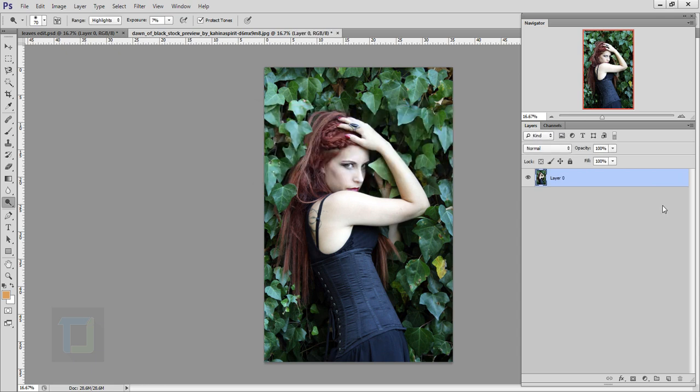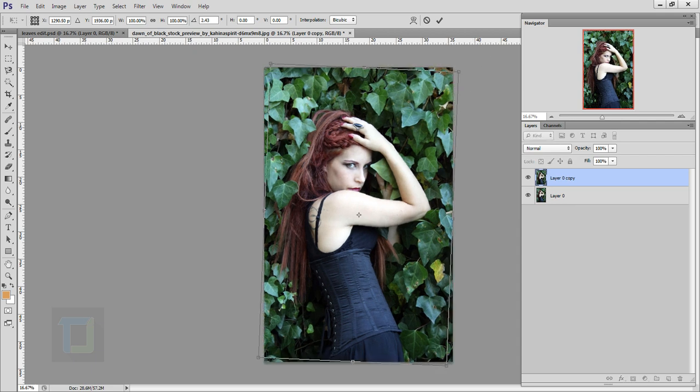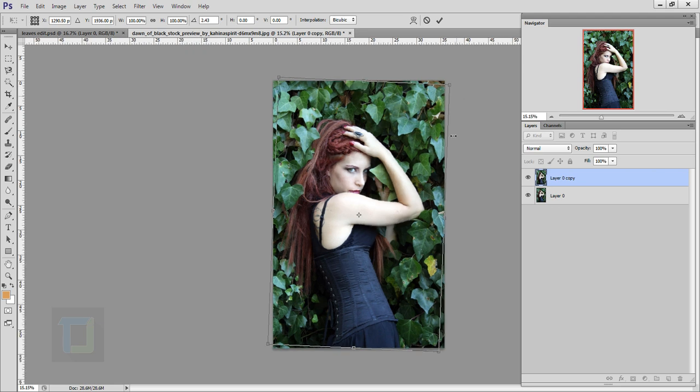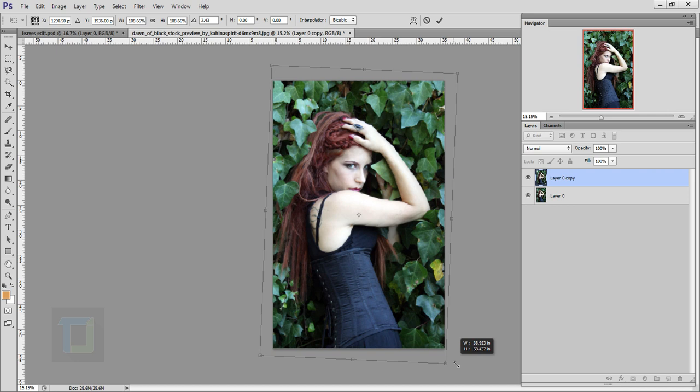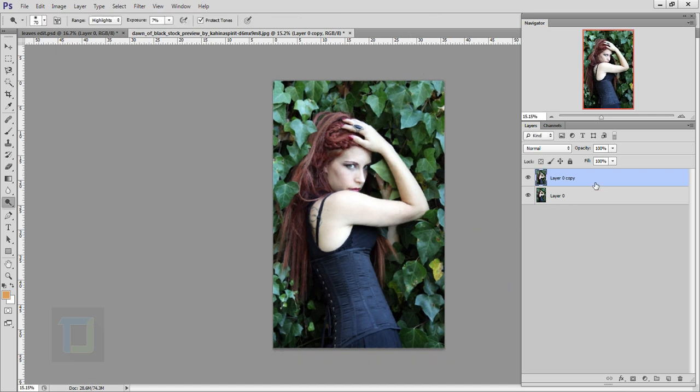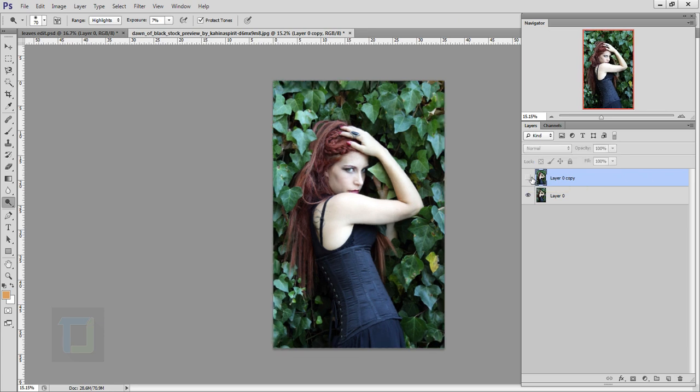First of all, let's double click on the background and unlock it. Then I'm gonna make a copy of it — press Ctrl+J. After that, go and press Ctrl+T and rotate it a little bit so the model is a bit more aligned. Then make it bigger and confirm it. Again press Ctrl+T and this time make the image a bit more smaller, then confirm it. Now if I turn it on and off you can see the difference.